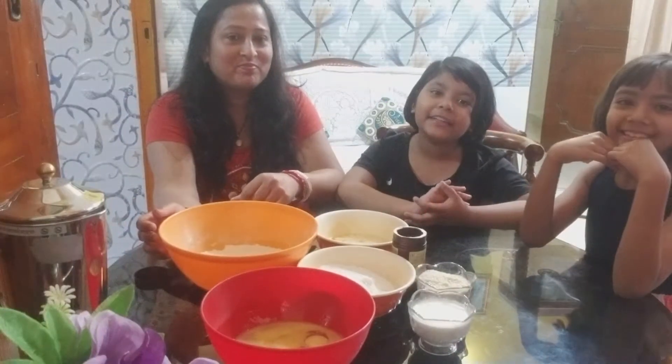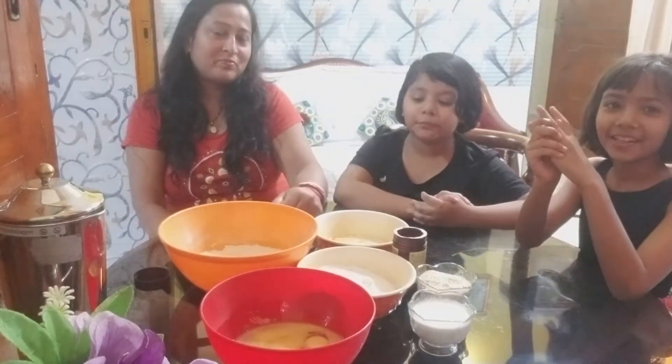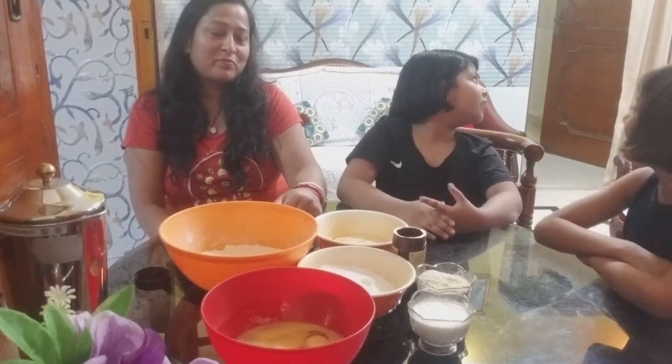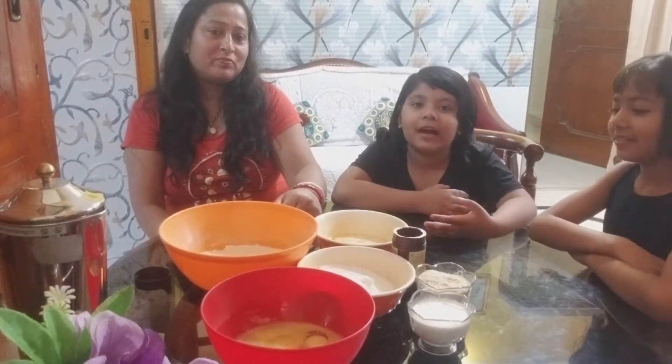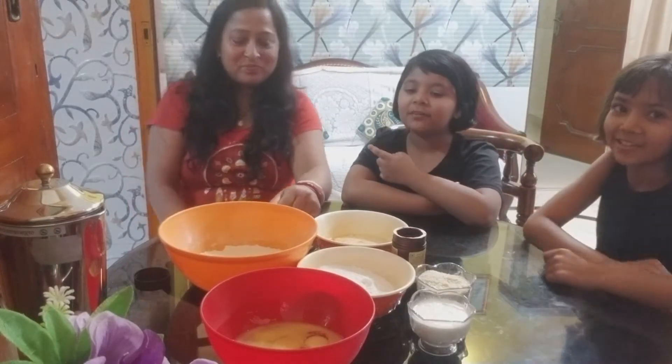Hey guys, good afternoon. Today we are making cake. It's time for Dara Bhajan. Today we will make my daughter's birthday cake. So let's start.